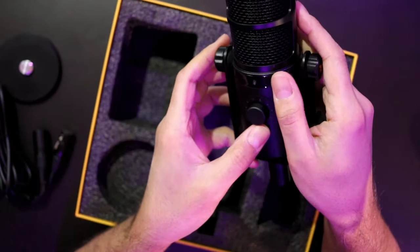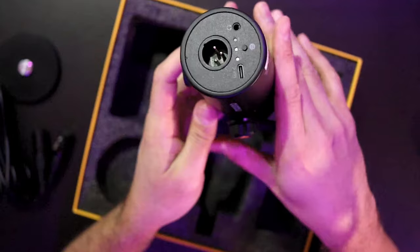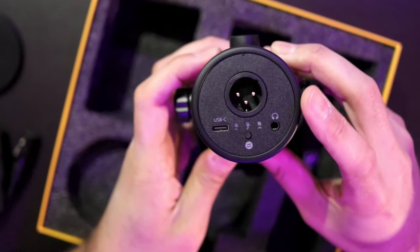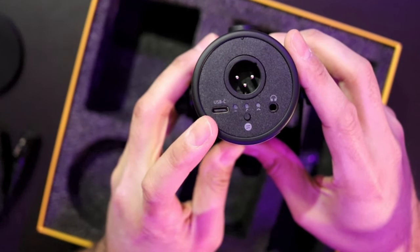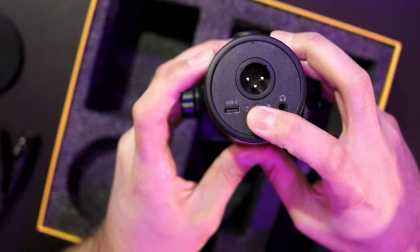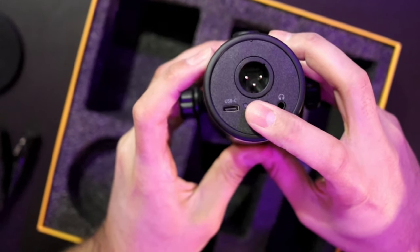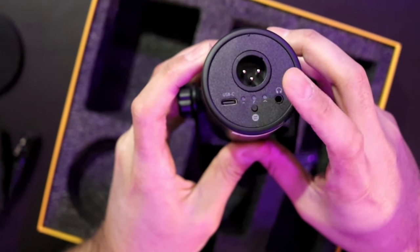Let's look at what ports we're getting. XLR obviously — we're going to test the XLR audio quality. USB-C — we'll test that. We have a monitoring port here, and we have on-the-fly EQ here, which is probably going to be some low-pass, high-pass, and maybe a presence boost.